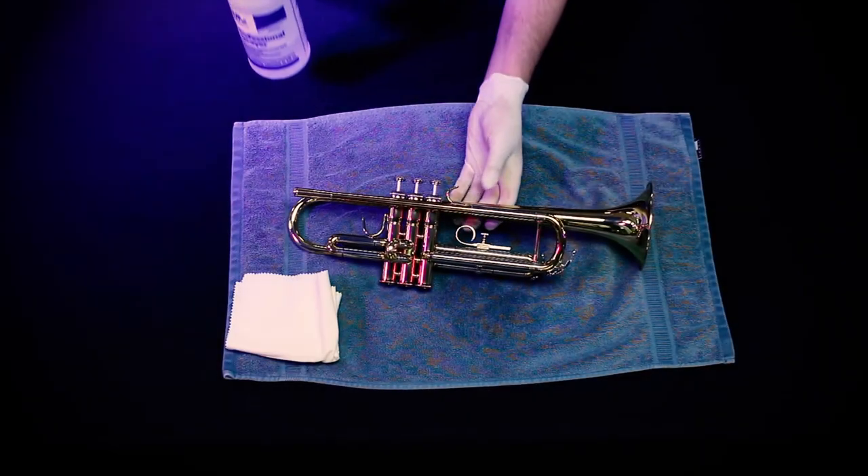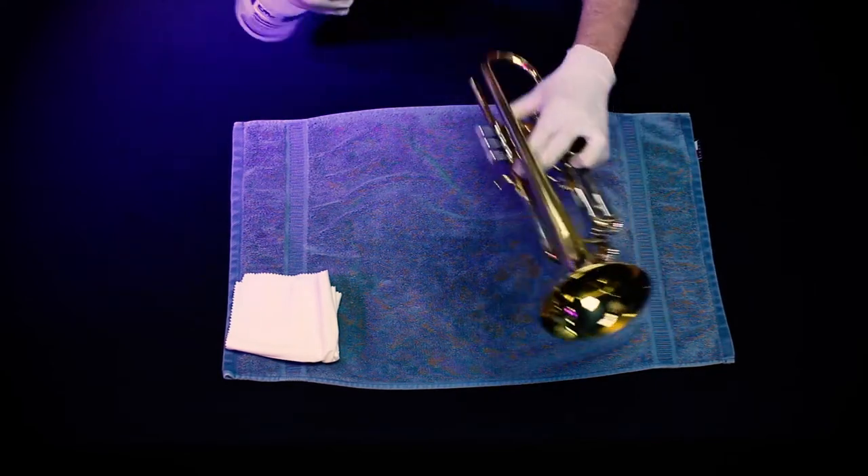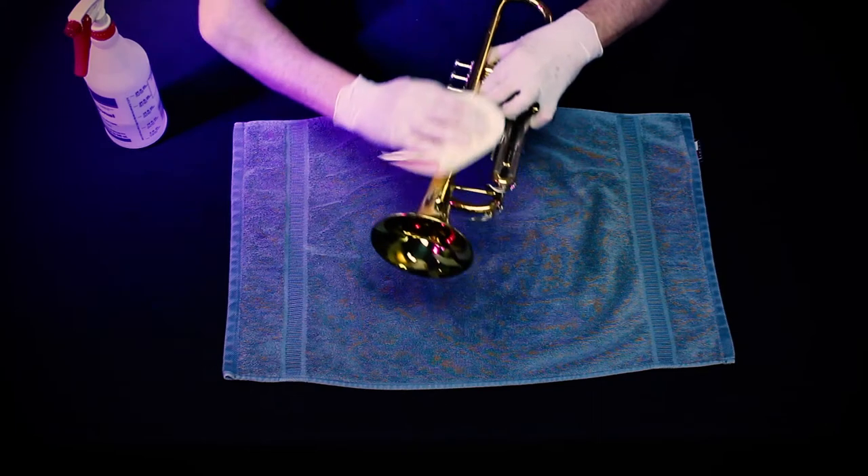You can sanitize the rest of your brass instrument by lightly spraying it with alcohol, waiting for it to dry, then cleaning it with a polishing cloth.